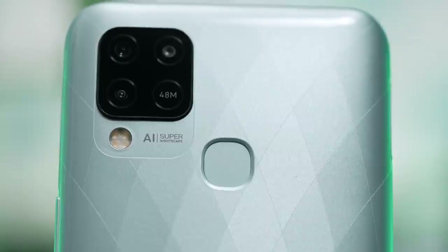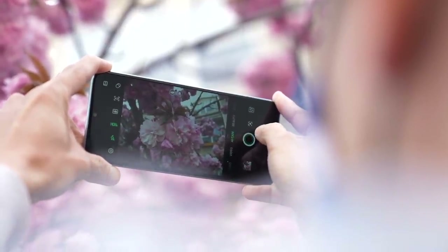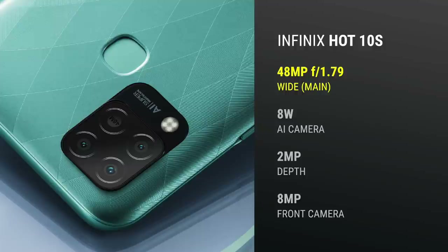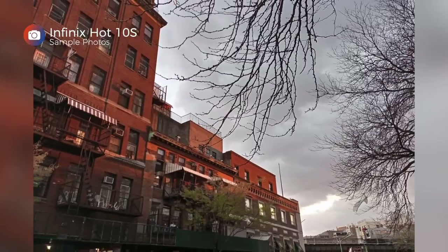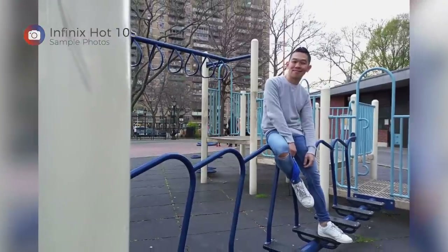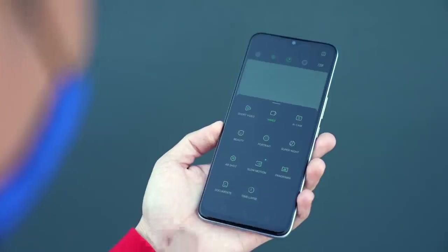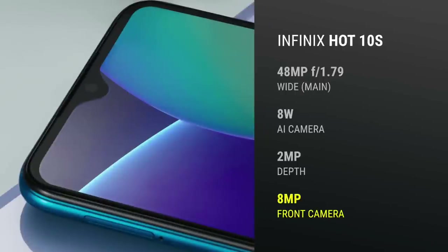While its camera bump is sizable, the Infinix Hot 10S basically has one usable rear camera: a 48-megapixel camera with an f/1.79 lens. The other two cameras are an AI camera and a 2-megapixel depth camera. Because this isn't a review, I'll leave out the commentary, but here's a look at some sample photos. The phone also includes cool video features including 240FPS slow-mo, real-time face beautification, and short video mode. Up front, the phone has an 8-megapixel selfie camera with a teardrop cutout.